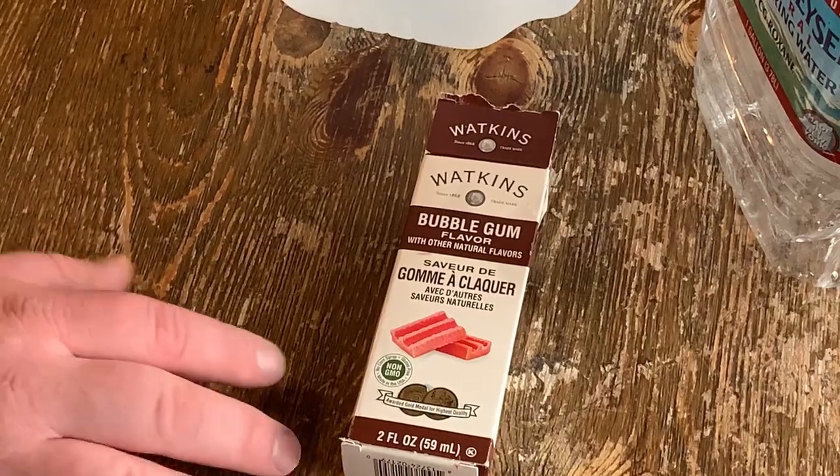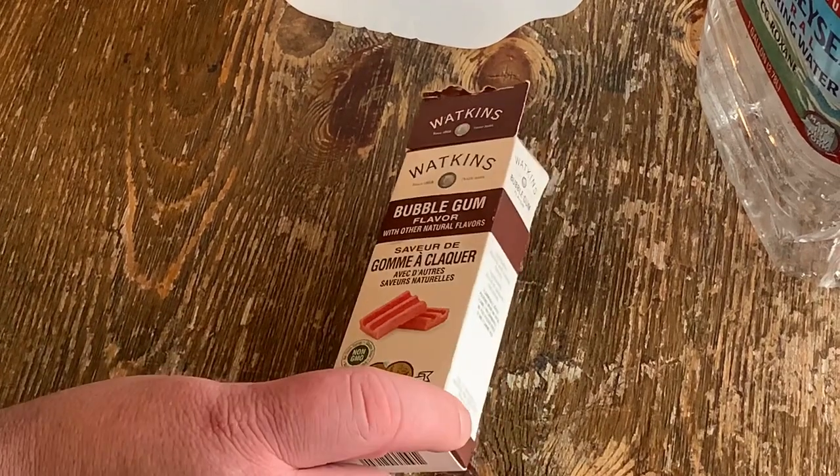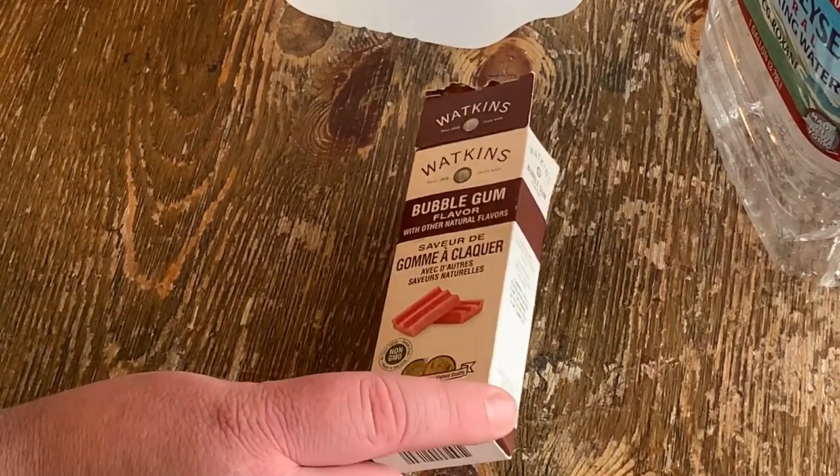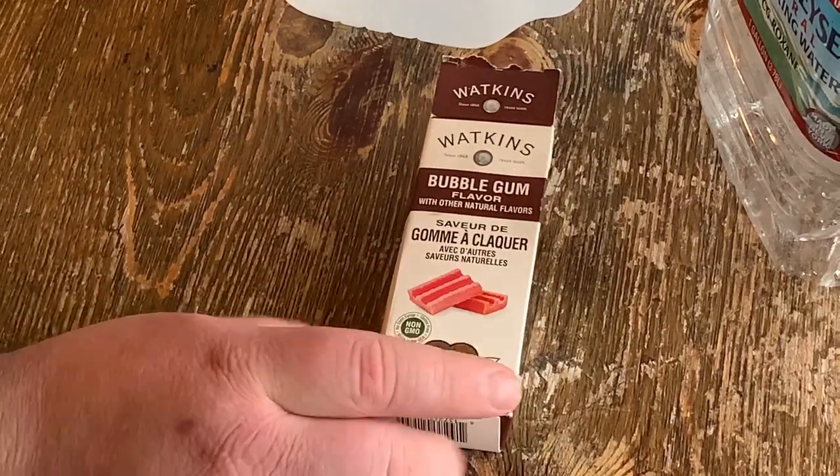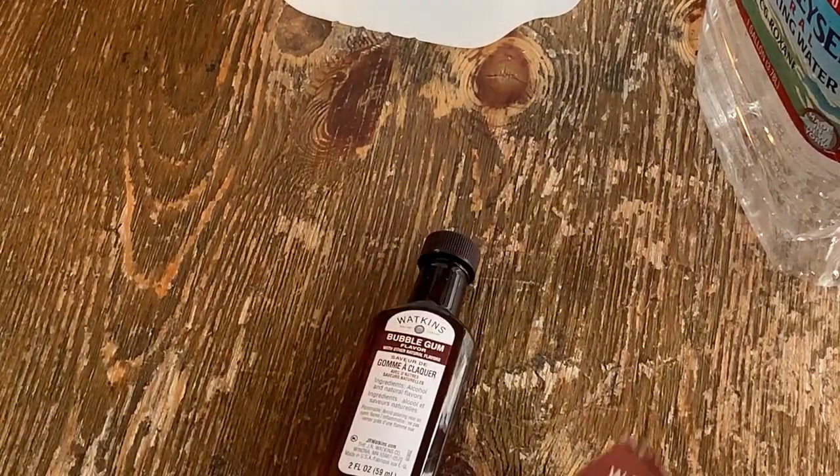About to make some bubblegum flavored wine. I looked everywhere for bubblegum flavoring that didn't have a bunch of preservatives in it, and this is the only thing I could find. It was a little pricey — got it on eBay.